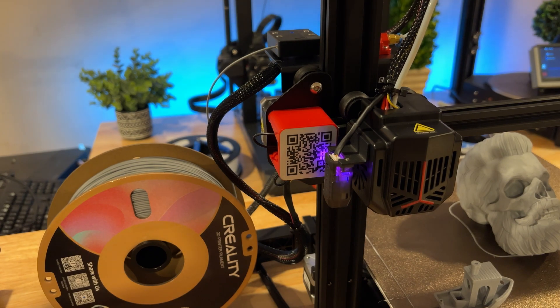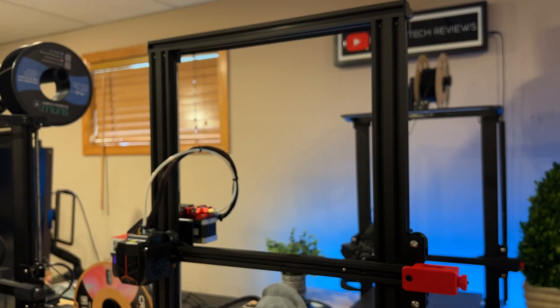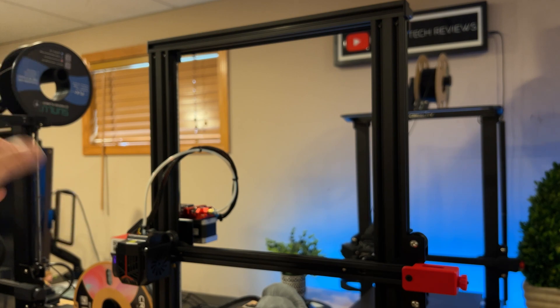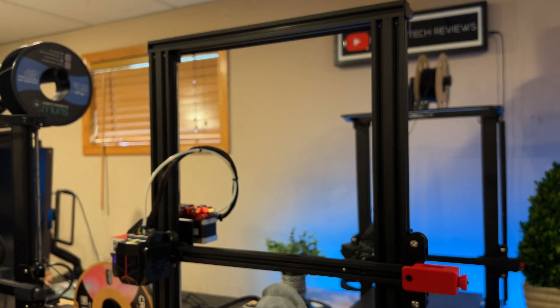It has a 25-point CR Touch, so bed leveling has been super easy. All you do is level it, adjust your Z offset for the middle, and then you're done. I also noticed that the CR10 Smart Pro in the back has its filament spool on top, as does the 3S1 over here. This one has it on the side — I've gotten used to having it on top, but that's one of the differences.